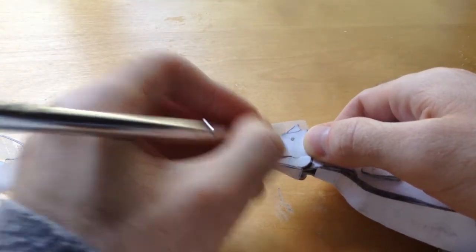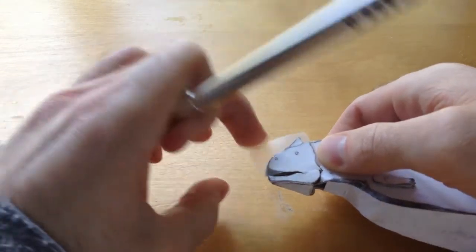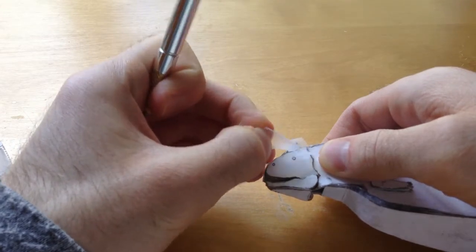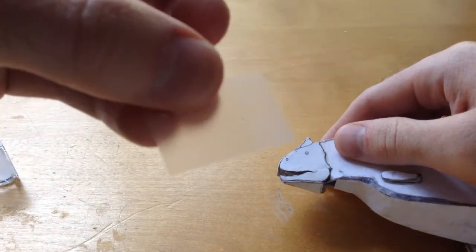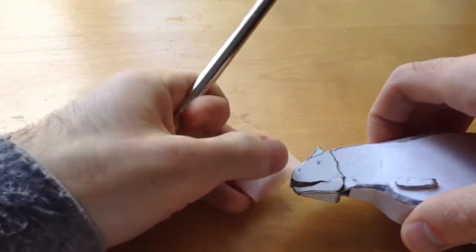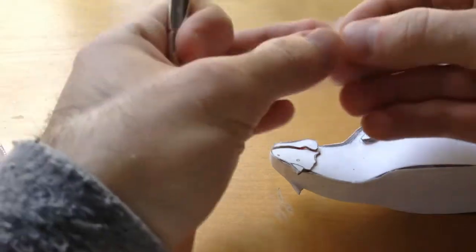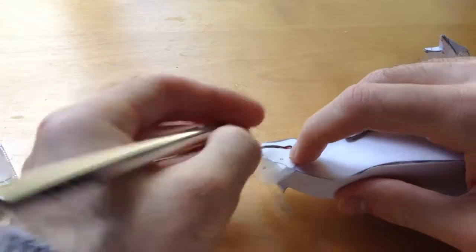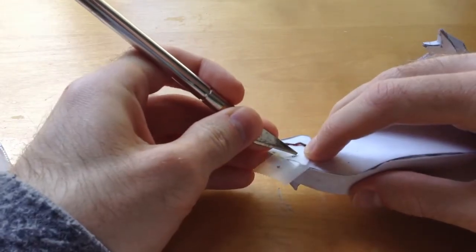Make sure you cut through all the different layers. When you peel it up you should be left with a little hole — that means the eye is covered. You could do the same with the nose but I'm not going to, I can just darken that in when I'm done. Now move on to the other eye — take the same piece of tape, apply it to his eye, cover it up, and do the same thing.